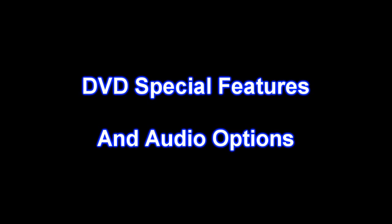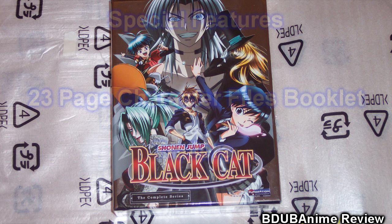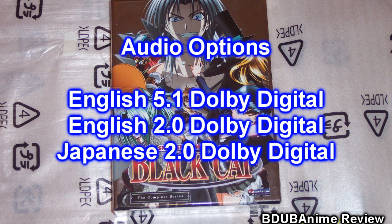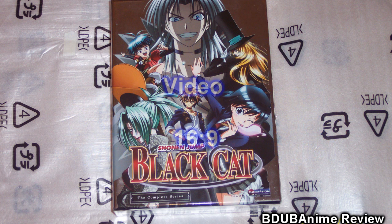DVD special features and audio options. Special features include a 23-page character booklet with character profiles, information, weapons, and your regular Funimation trailers. Audio options: English 5.1 Dolby Surround Sound, English 2.0 Stereo Dolby Digital Sound, and Japanese Stereo 2.0 Dolby Digital Sound. Video is 16x9 widescreen.